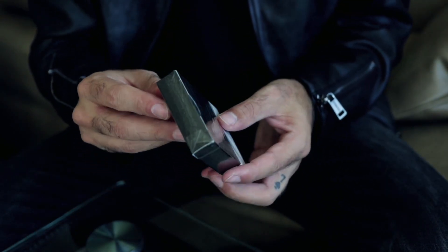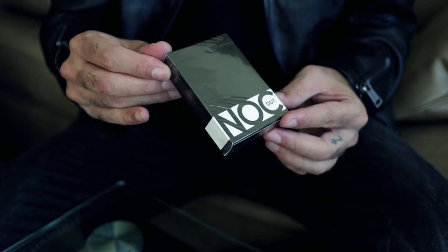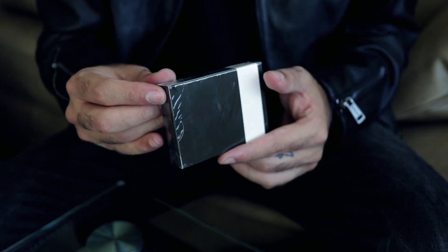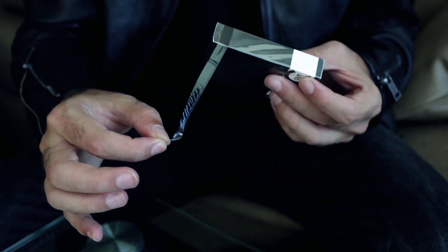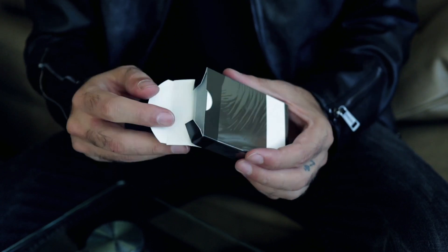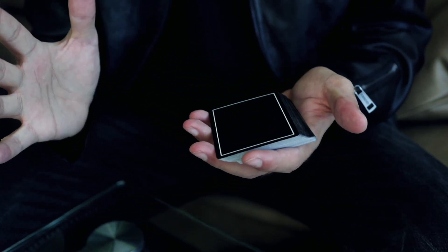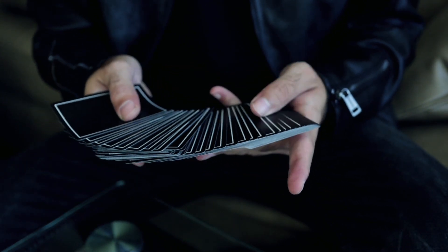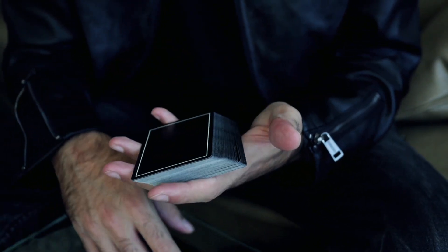Last but not least, we have the new Knockout Black Edition for Black Friday. We printed this and saved them for many, many months in secret. Gave them out to a few friends and have been using them secretly. But finally, this is the first reveal of the new Black Knockout deck. They look nice — I gotta stop this video for a second, because this is just too nice.